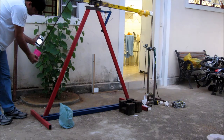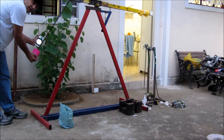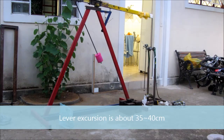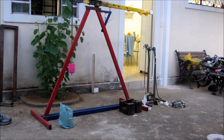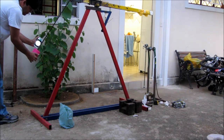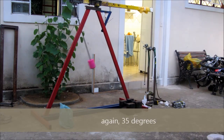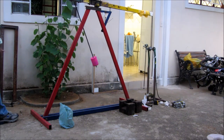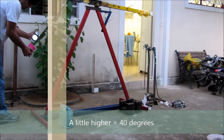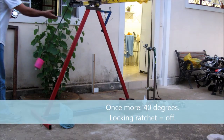Thirty-five. Thirty-five. Thirty-five. Thirty-five. Forty. Thirty-five. Thirty-five. Thirty-five. Thirty-five.